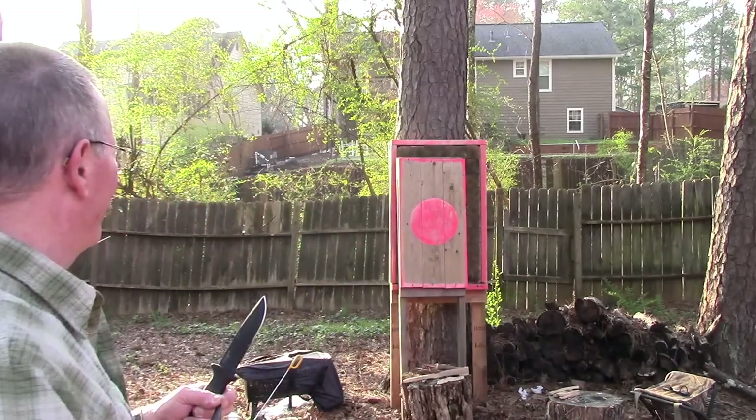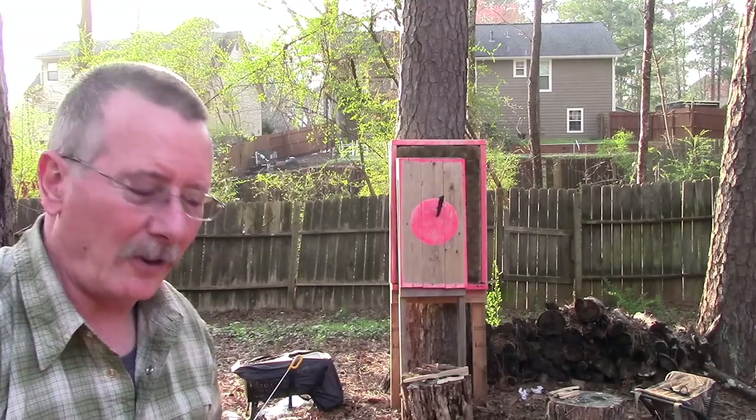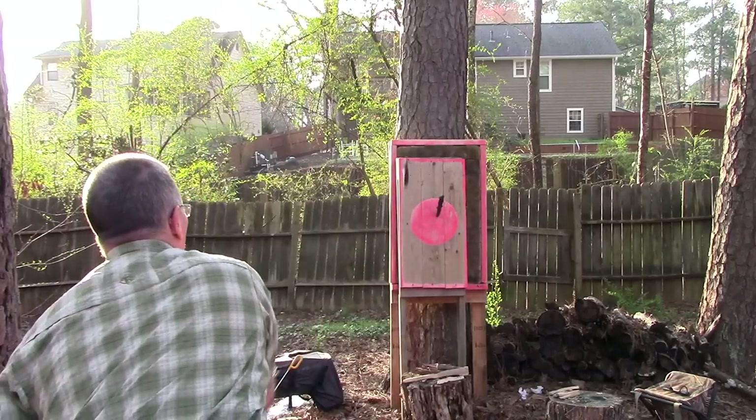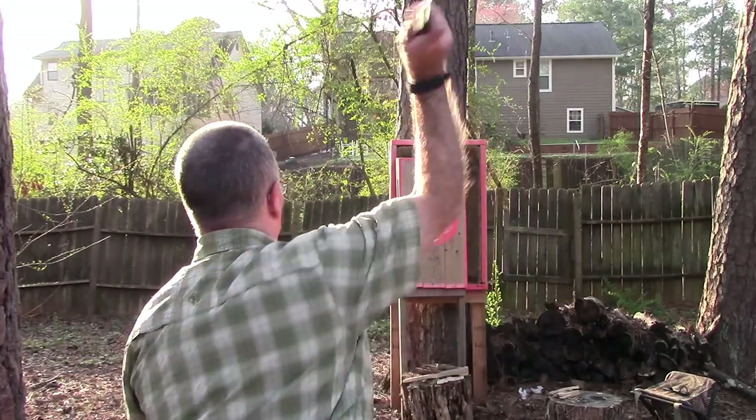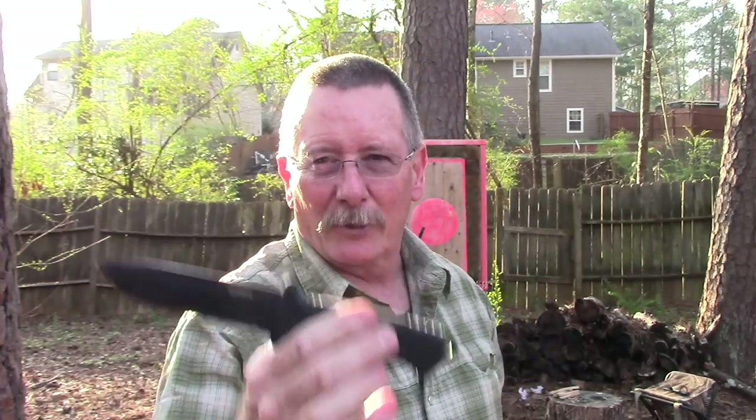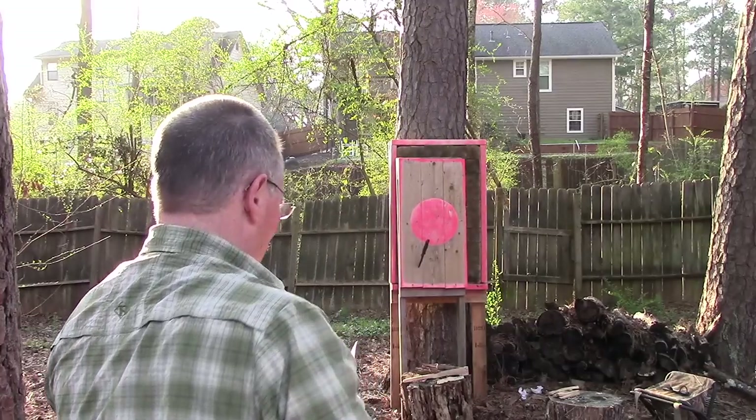Here at Survival On Purpose worldwide headquarters we maintain a state-of-the-art cutting-edge knife testing facility, and one station we put all fixed blades through is the balance orientation and rotation device. We'll compare these two since they have slightly different handles. Strong arm goes... and the Prodigy goes... They both seem to do fairly well. After several rounds it's basically a tie — we'll call them both balanced.